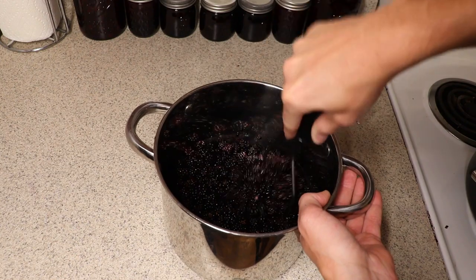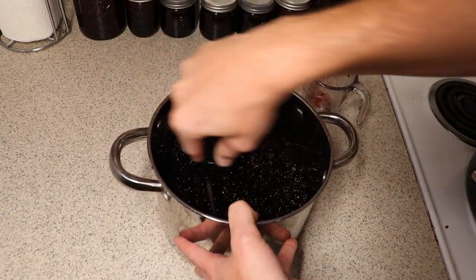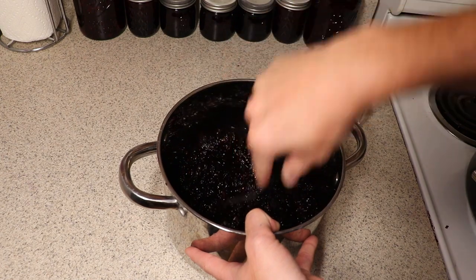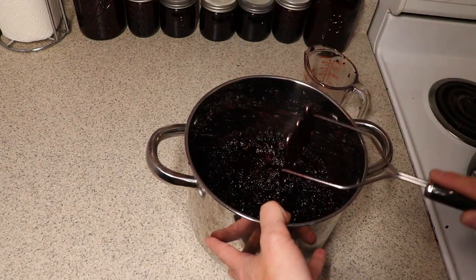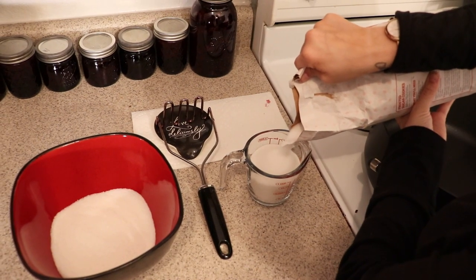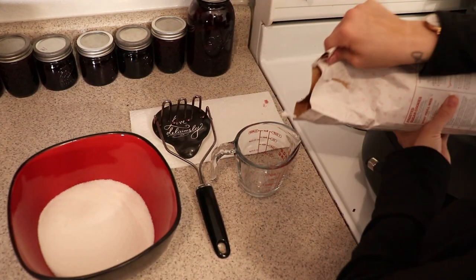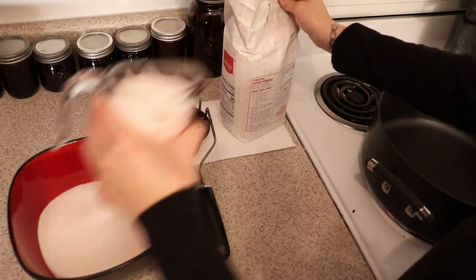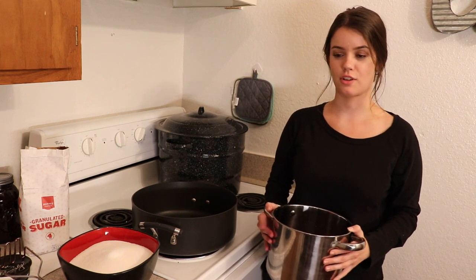Next step is to crush up all the berries — we're just going to use a regular old potato masher. Now we are going to combine our nine cups of mashed berries with our six cups of sugar and bring it to a rolling boil.